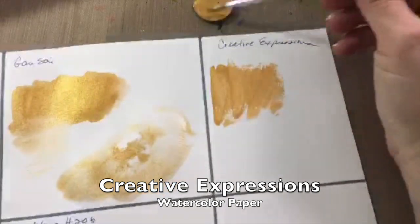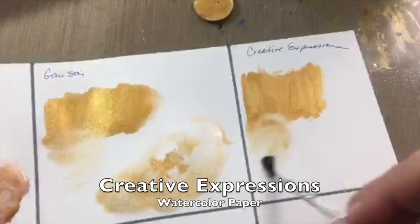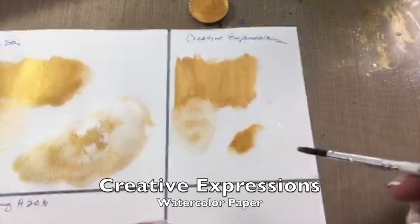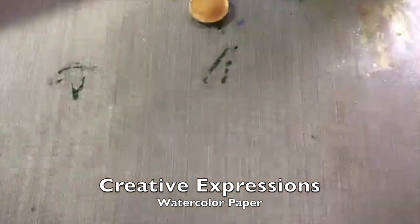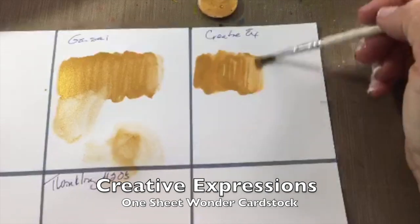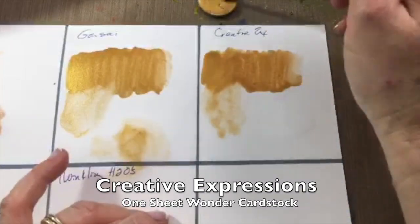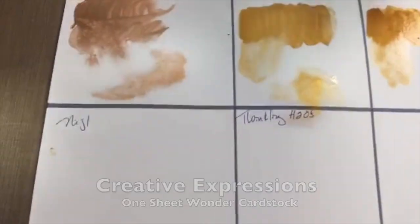Moving to watercolor paper, I added more water to spread it around and it thickened up a bit, but once I blended it out it was very thin and anemic — very light and sparkly with not much bloom effect. The color just kind of sits there like a little lump. On the One Sheet Wonder cardstock I got very similar results across all three papers — it blooms a little but it's just not that spectacular bleed-out effect.